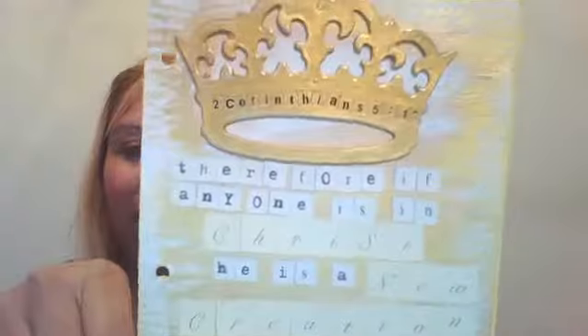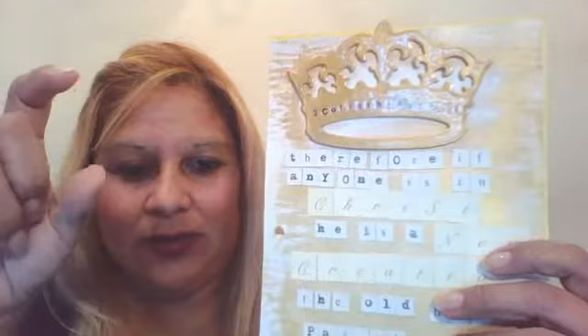Hello everyone. I want to share my scripture Bible art page. It's week 4 of 52. I used that gold paint that I just showed — the brand is Basics and I got it at Joann's.